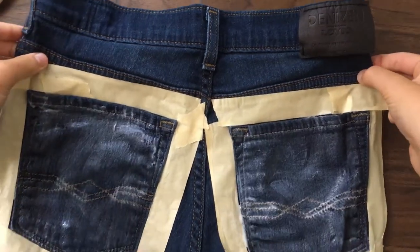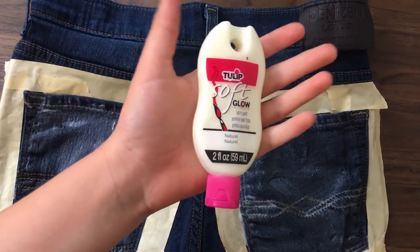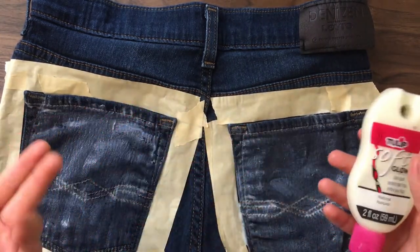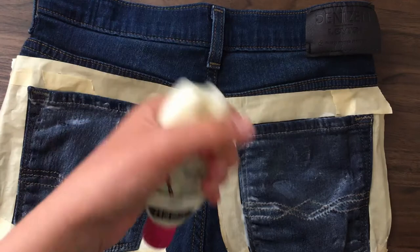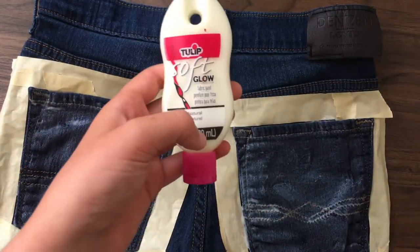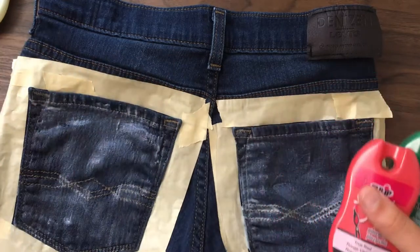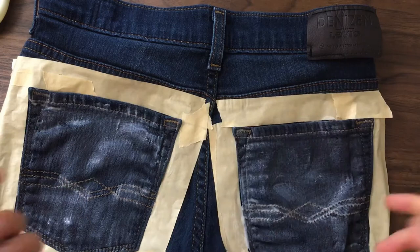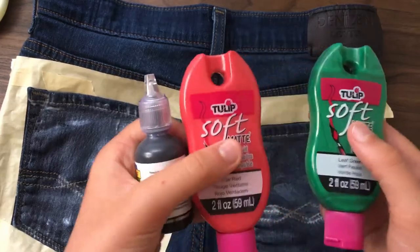I guess glow-in-the-dark paint might not have been the way to go. I didn't choose it on purpose — I got it curbside so I couldn't really see what it was. Maybe I'll try a second coat. There is a little bit of white, so maybe I'll use a whole bottle of this. Anyway, I'll cover it again with another coat, and then I can go in with the green, red, and finally the seeds with the black. I'm gonna wait about an hour, go back over again with the white, and then try going in with these colors.